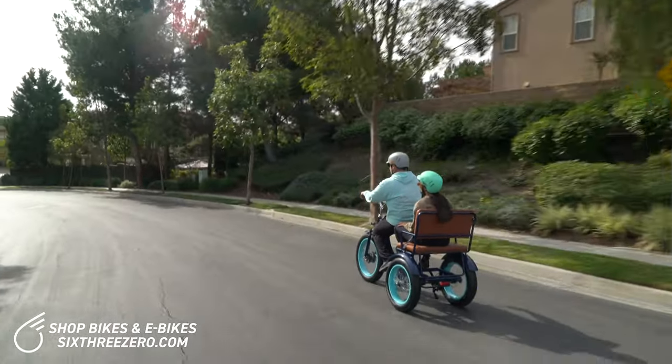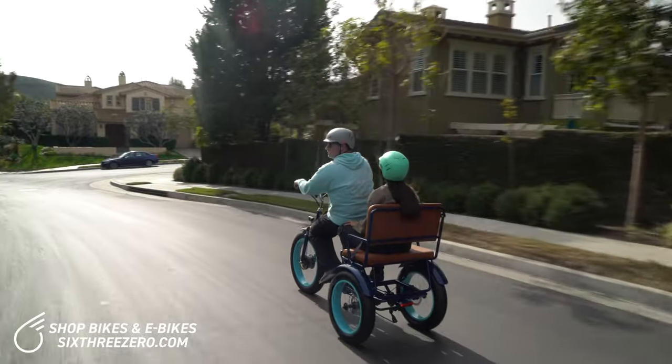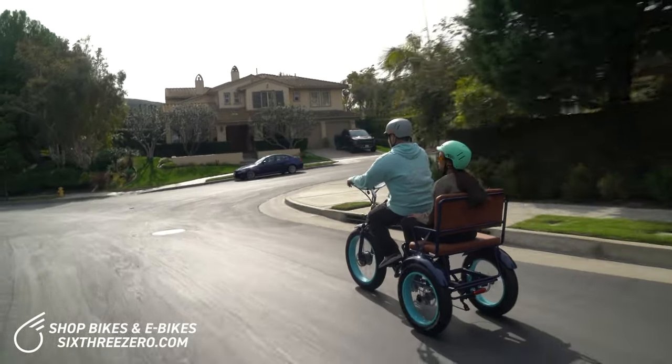Coming down, no problem. All right, this is going to be a beast coming back up, but we can do it.